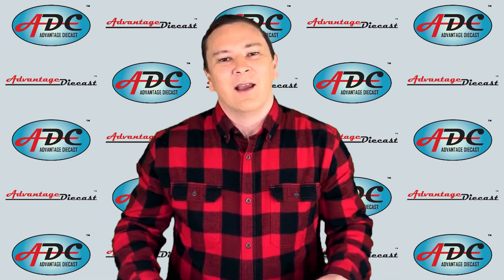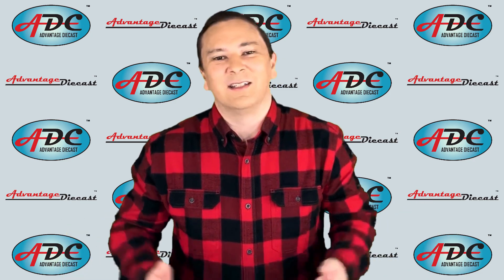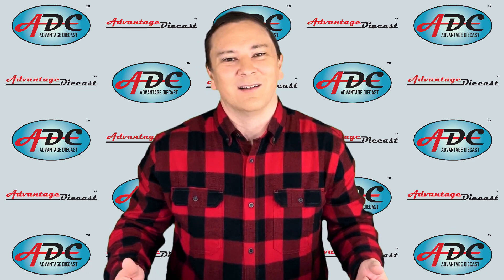Thanks for watching, and I'll see you again next week. I am Logan, the 64th Gear Jammer Skeel, and this is Toy Talk.